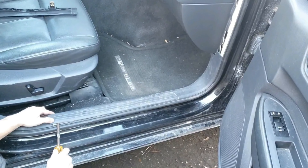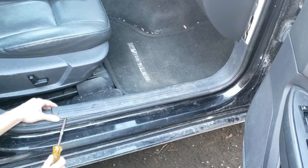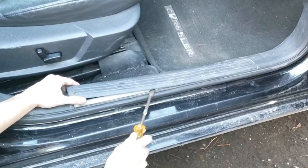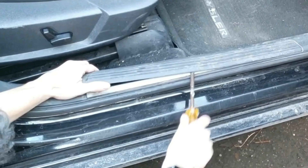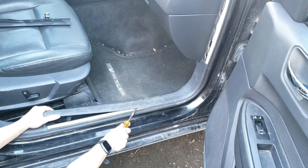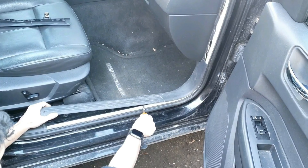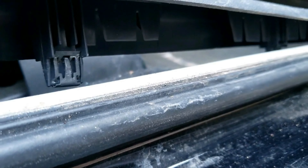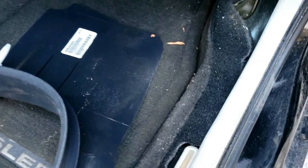Now pry the bottom with a screwdriver or flat trim stick. Start by the side nearest the lower b-pillar trim and work your way towards the front of the car. There are three tabs that hold this scuff plate in place. Then grab and pull the piece towards you to release it from its white pointed clip and holding area. Place it to the side.